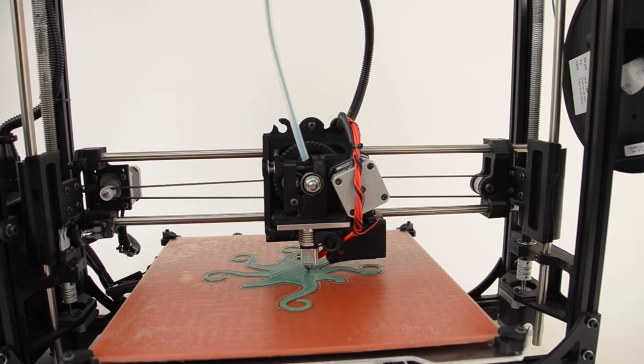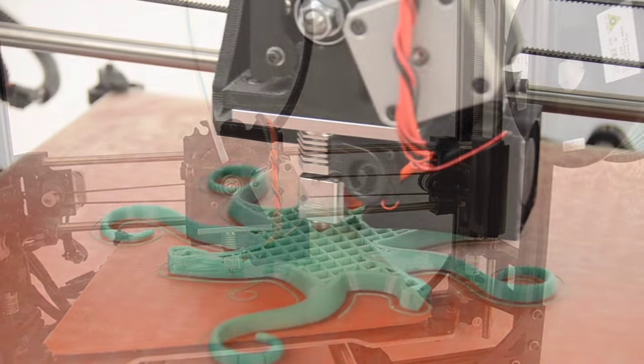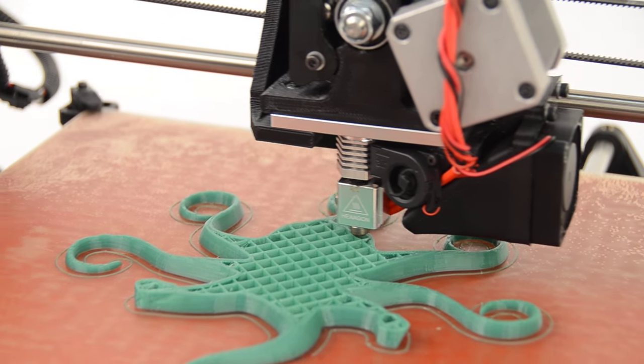With one of the largest build volumes of any desktop 3D printer, the TAZ 5 offers room to bring your big ideas to life.